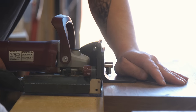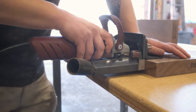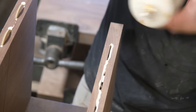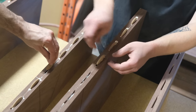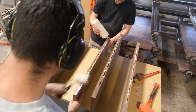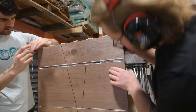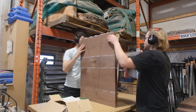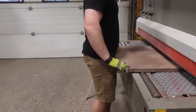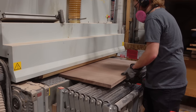Jack is using the biscuit joiner to glue up some of the components for the interior parts of the desk. Similar to the Domino, this is purely for alignment — it doesn't add strength. We just want to ensure maximum thickness after the glue-up, because even without needing biscuits for strength, being off by a millimeter or two on either side can result in losing thickness on your components and ultimately having to rebuild them if they don't work with your design. Then it's back through the thickness sander, and from there we move on to dovetails.